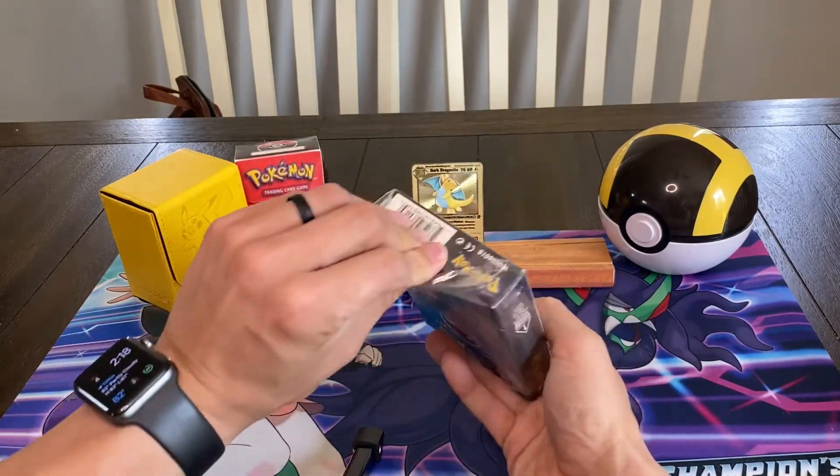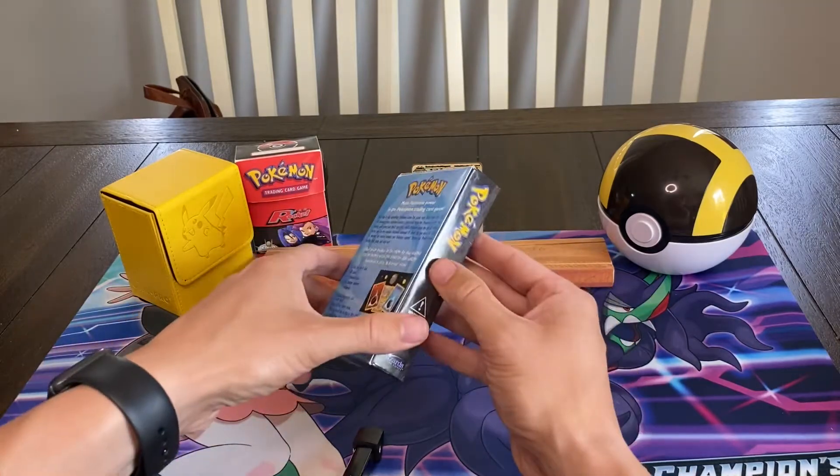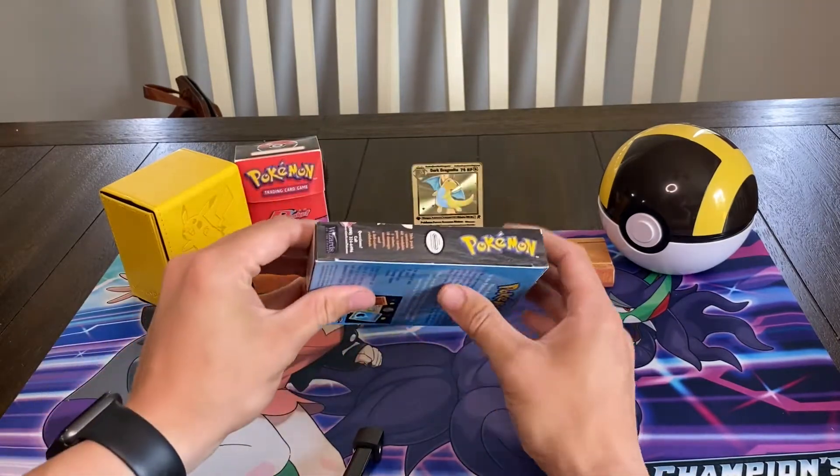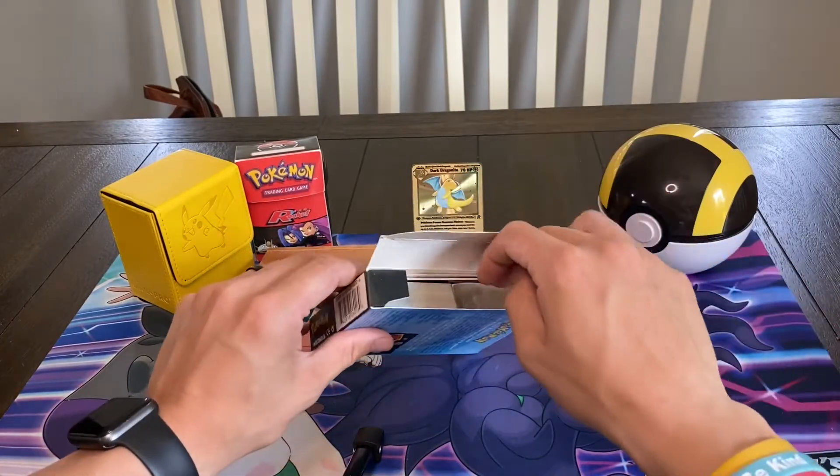I'm going to go ahead and pull that plastic off. It was, like I said, sort of going away at the very top there. Let's pop the box open and see what is inside. Here we go.